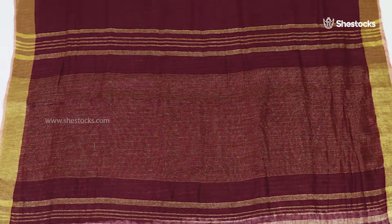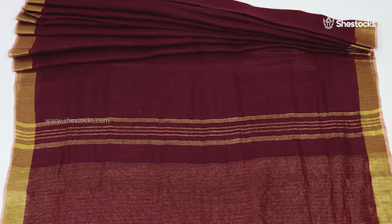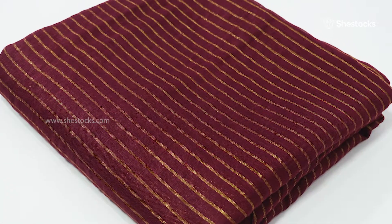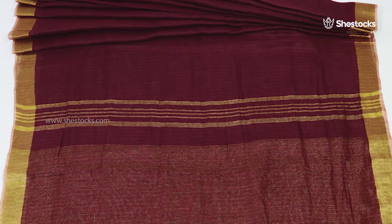The pallu part is designed with maroon color along with golden tiny strips. It also has maroon and yellow saree kuchus. This saree comes along with a blouse piece. Grab your favorite one from She Stocks outstanding collections.